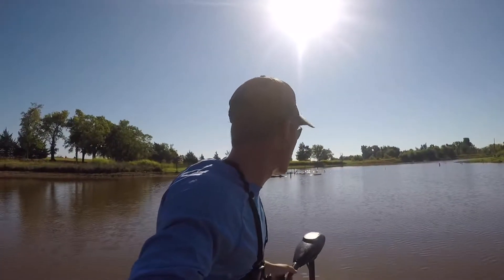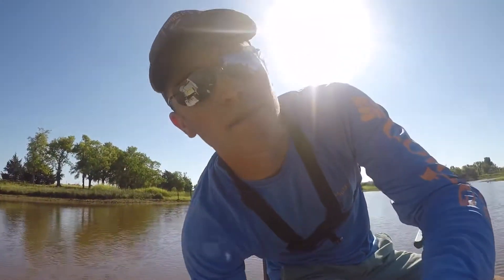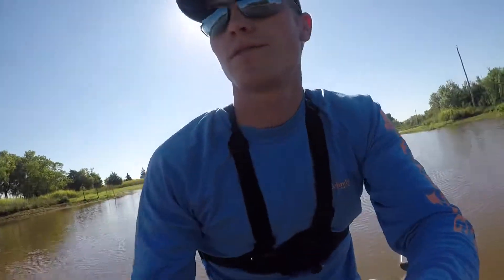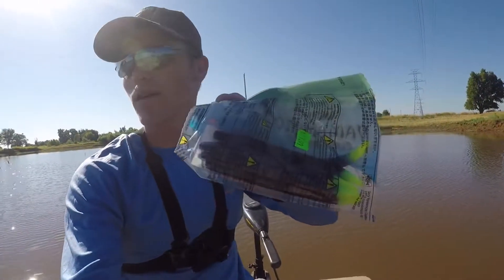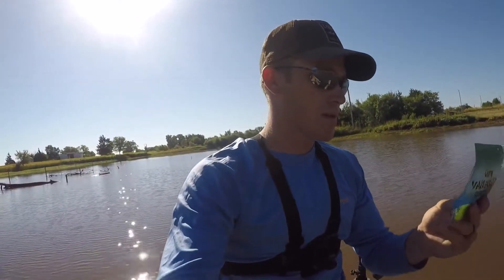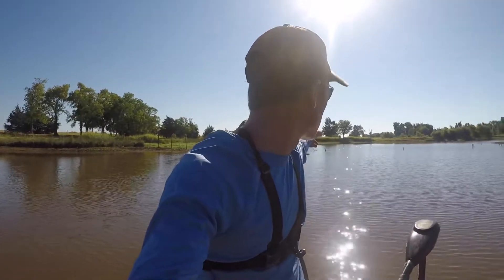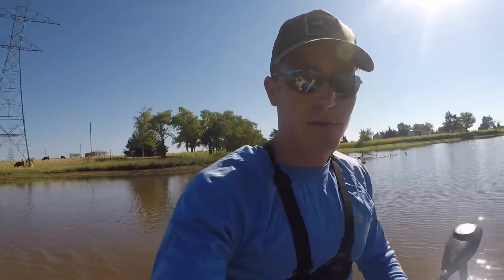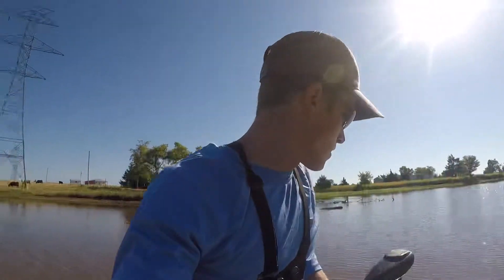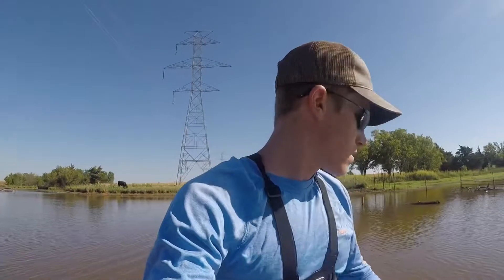Alright guys, welcome back to another video. This morning I'm gonna be fishing with these worms that I wanted to show you guys — they've been working really good. Right there with that yellow tail, they have been working really good. We've been fishing around the logs and any kind of structure you can find, even out in the middle, and we've been catching a few. So I'm gonna get my pole, see if I can catch anything. Thank you guys for stopping in, I really appreciate it. Let's see what we can catch.